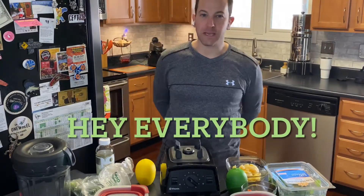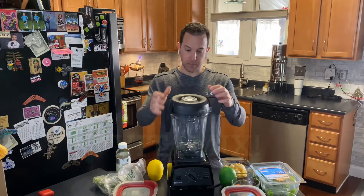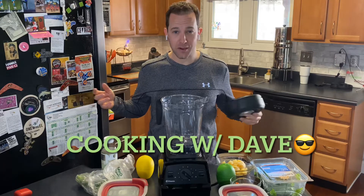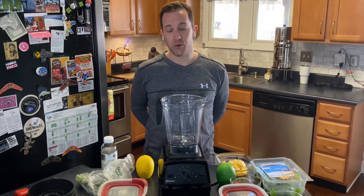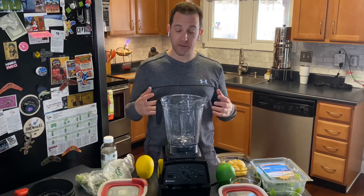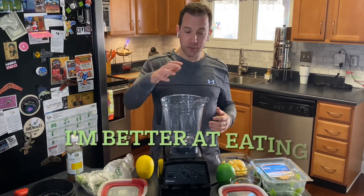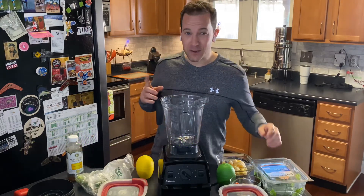Hey everybody, welcome back to another episode of Dave's Garage. We got this Vitamix sent to us to try out and I'm happy to say I'm very pleased with it. Today we'll be cooking with Dave's Garage because the wife's out of town, so the good folks at Dave's Garage still have to eat. I'm just really not that good at cooking, so I'm going to use this Vitamix to make my breakfast and show you how I do it — a nice healthy vegetarian breakfast in about a minute.